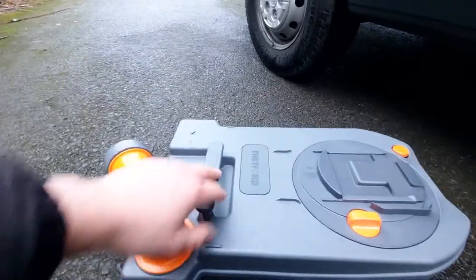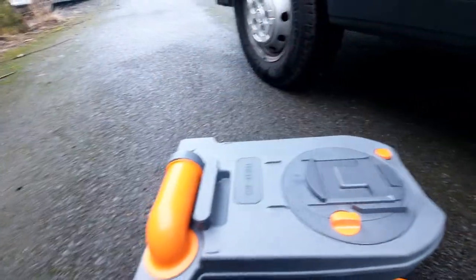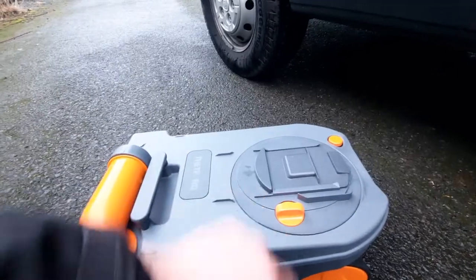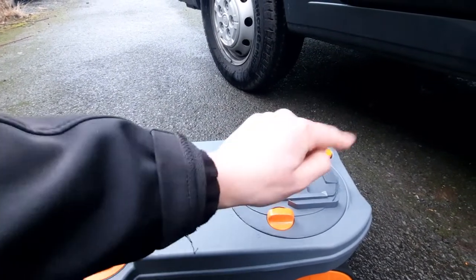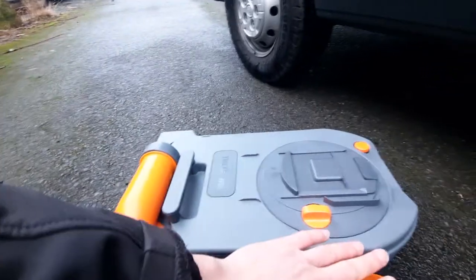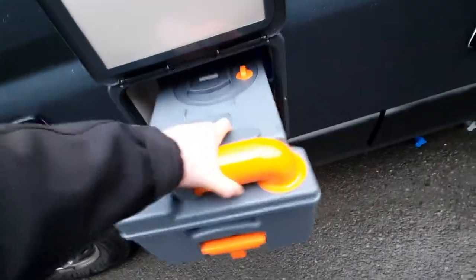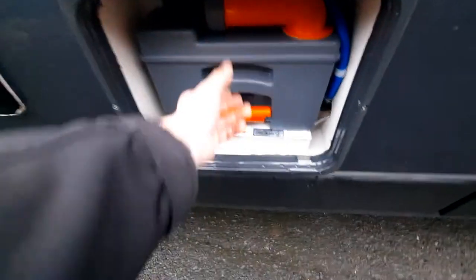Once you've done that, put a bit of water in to give it a swill out, put the cap back on, fold in the funnel, and slide it straight back in. You'll notice there's another little orange tab that turns — this should always remain in its default position. This is what makes contact with the blade on the toilet. If the blade is open, this is what opens the cassette. It should never need to be moved, as if it's off position when you try to insert the cassette, it'll get jammed. To put back in, line it up and slide it in until the tab locks into place.